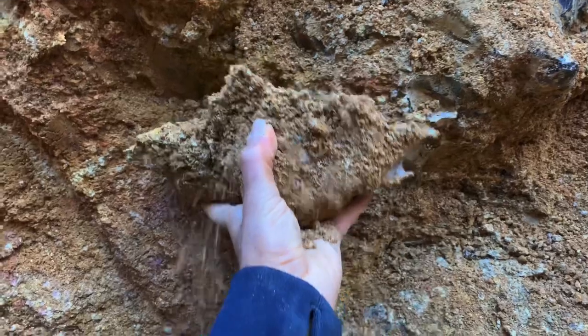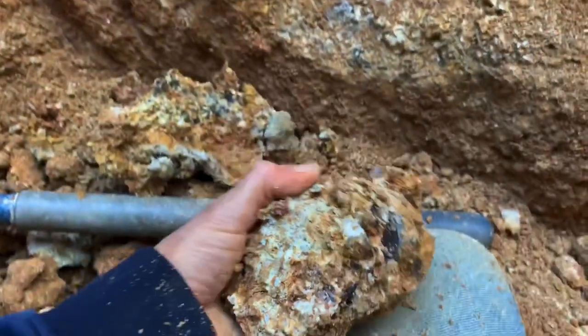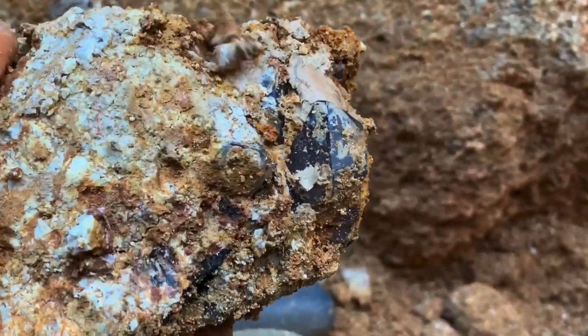Let's see what we got here. This is probably going to be just some edge stuff. But check that out. That's pretty good. We're looking pretty nice.